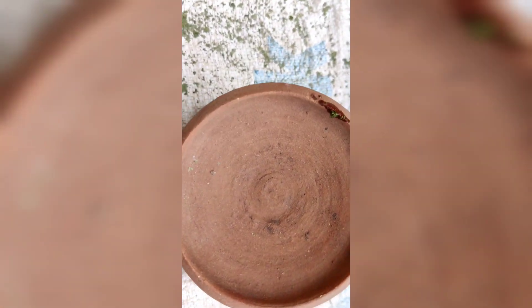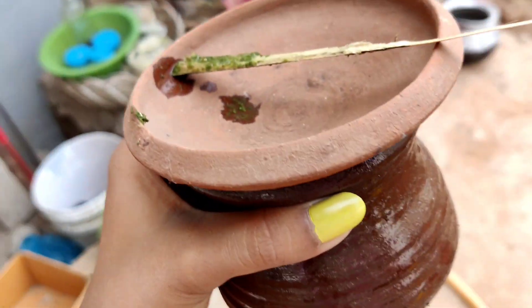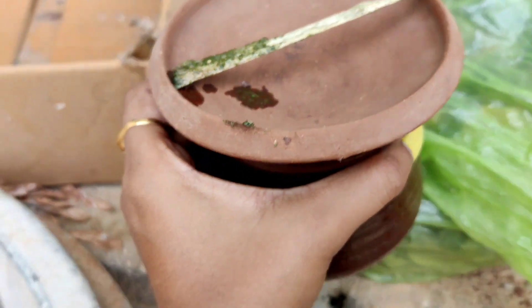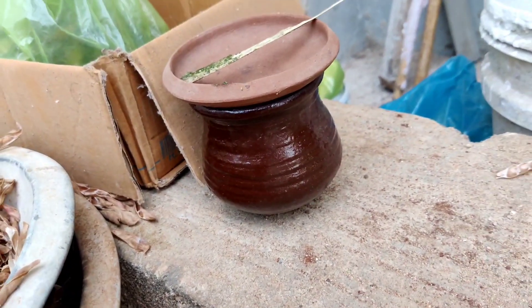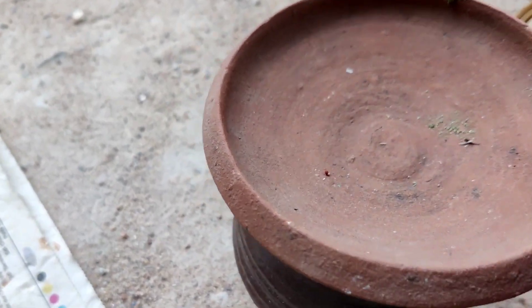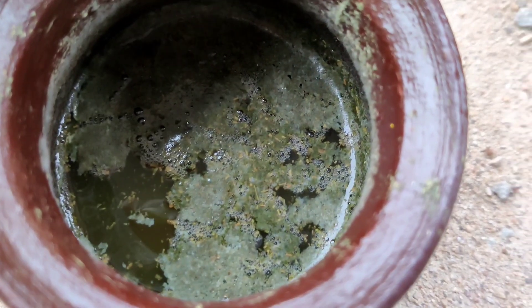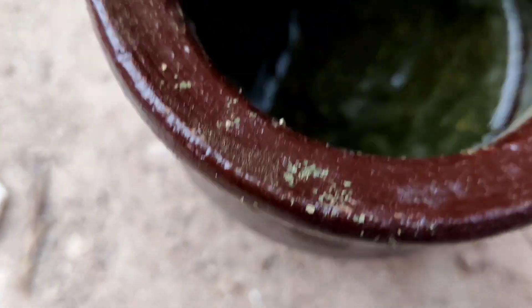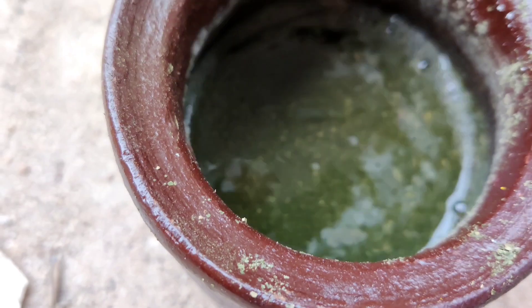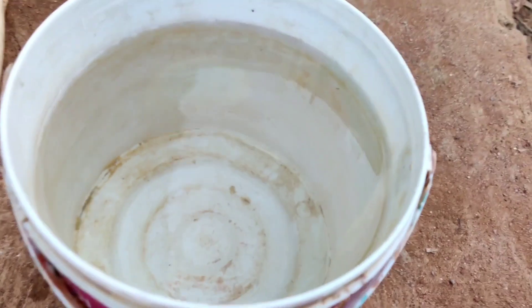We will make it for 2 days. We will make it for 3 days. We will make it fermented. We will make it for 1 to 10 minutes, up to 59 minutes.